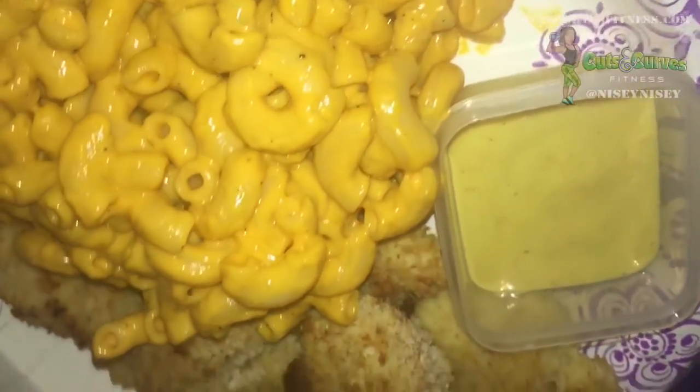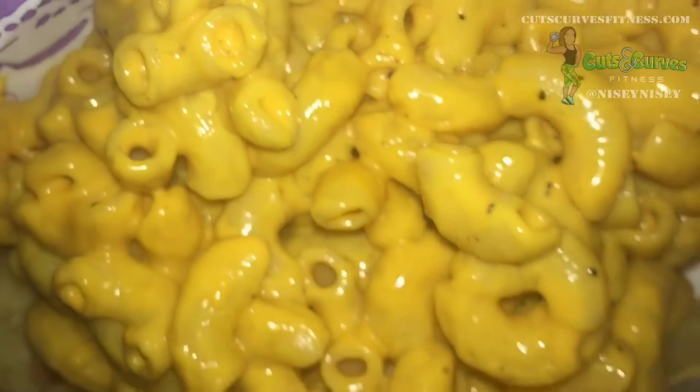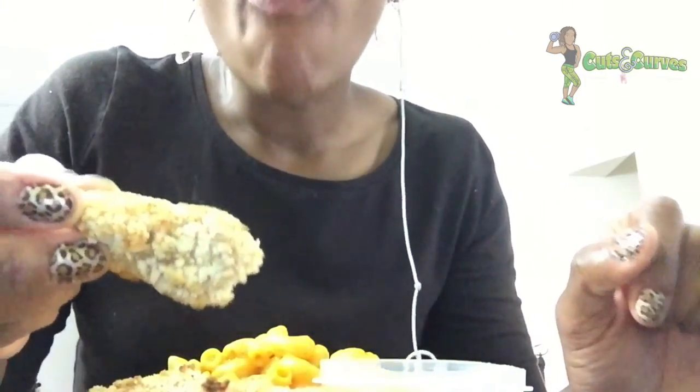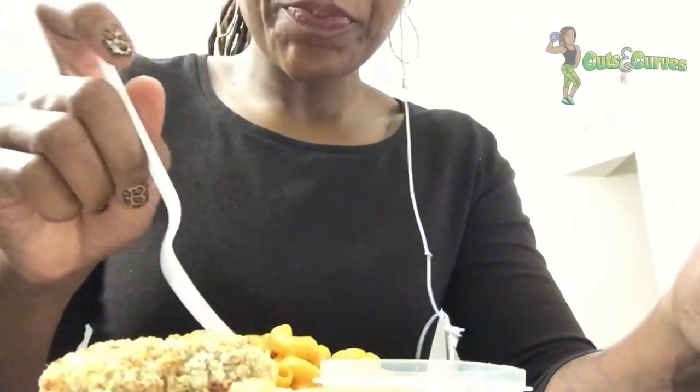If I want to go full kid mode I put it with some homemade chicken fingers, or I'll have it with a sausage or something like that. The texture is pretty cool, the taste is really cool — it really is a nice substitution for Kraft macaroni and cheese.